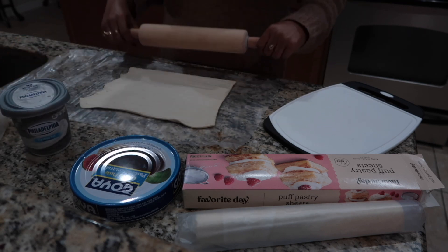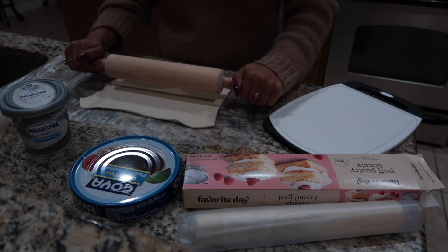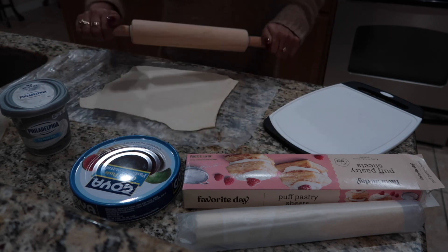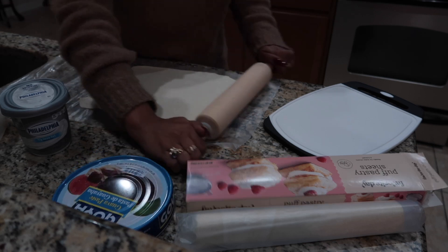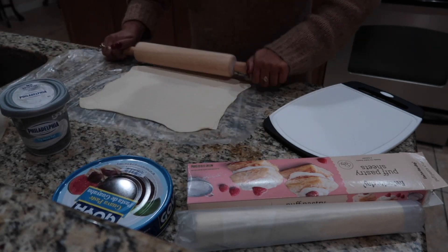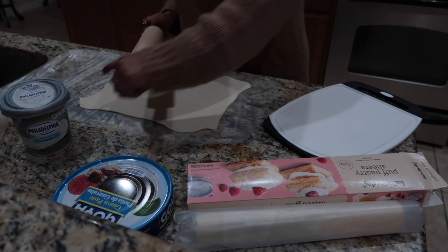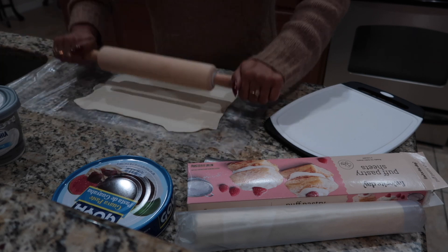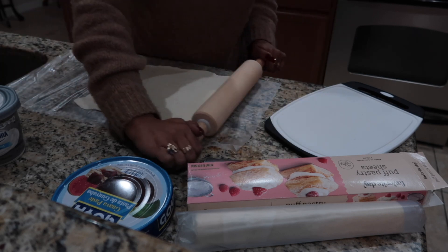So first, what I'm going to do, guys, is roll out the dough so it could be a little bit thicker. You don't want to roll it out too much because then it's going to be too flat.